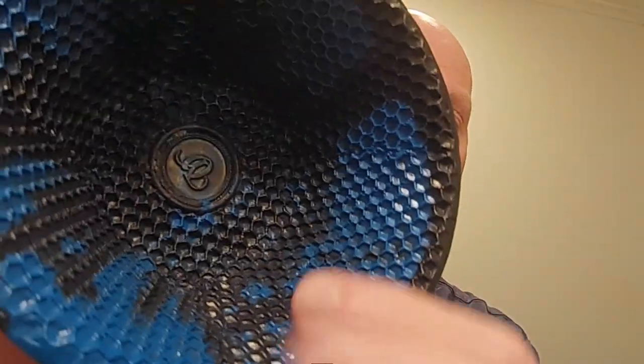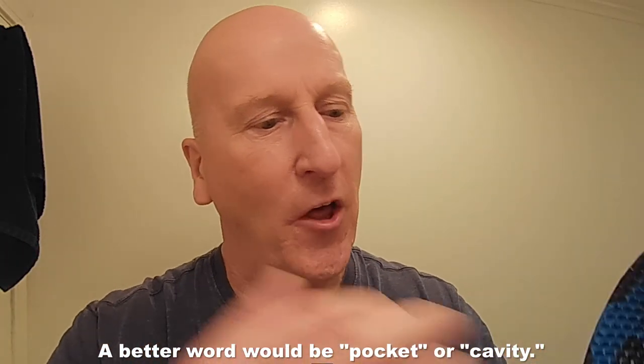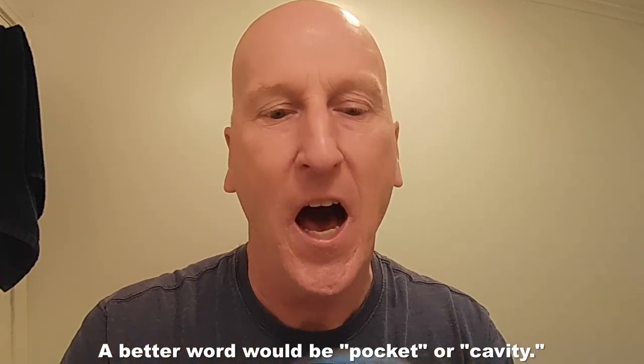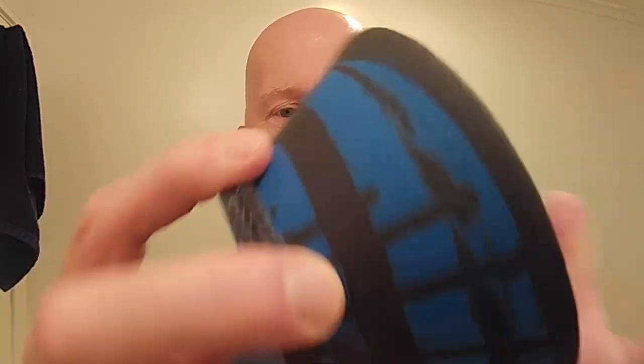It's the Van Ulay Honeycomb Shave Bowl. This is a high-impact plastic. The bottom is a smooth plastic, but everything else has a bit of texture to it. The inside has this beautiful honeycomb pattern with a honeycomb texture, and all of those little honeycomb channels — or pits, however you want to describe it — are going to help generate a lot of lather very, very quickly.